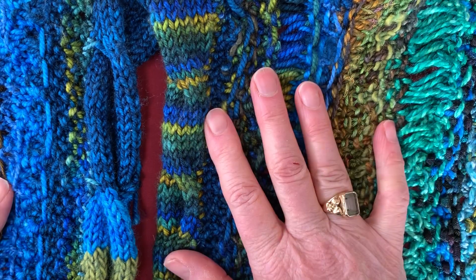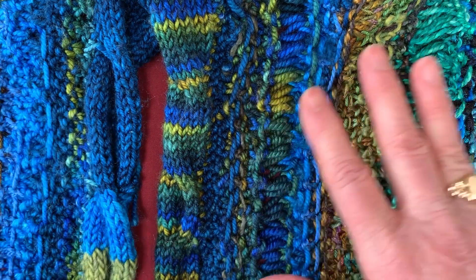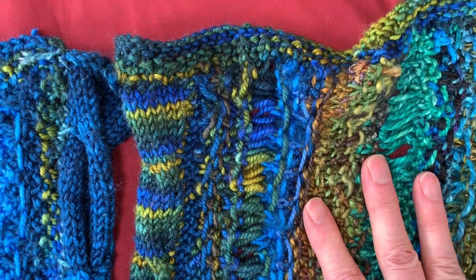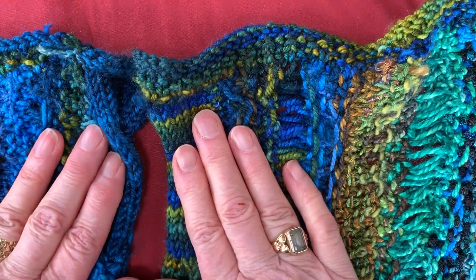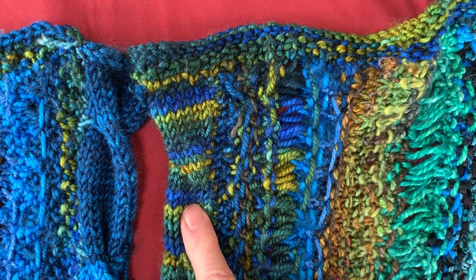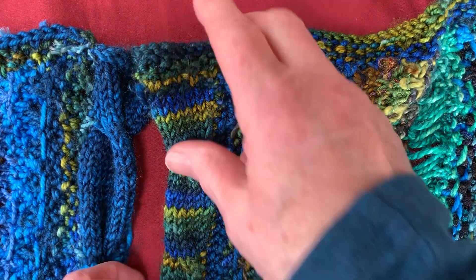You now have two halves of the piece that I'm going to show you to put together. As you can see, I have it lined up here with the two cabled edges. I just did it two different ways so you could see the effect between a long wrap or cable turn and a short one.